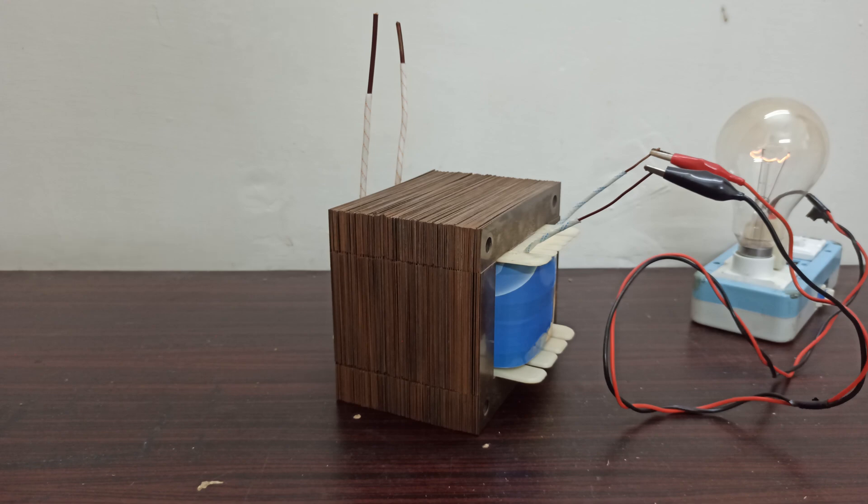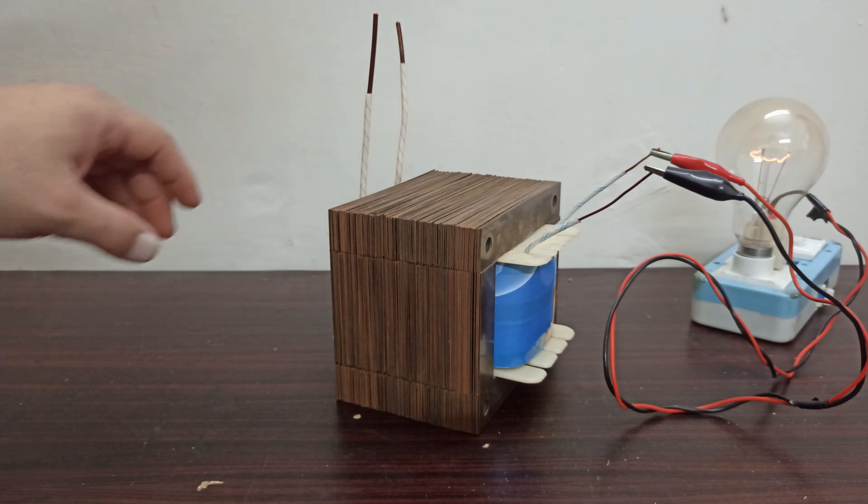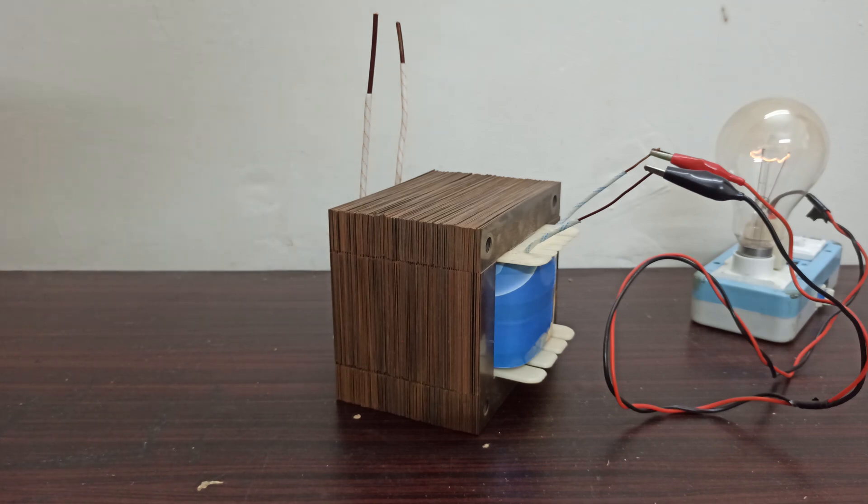Right now I am going to stop my video here so that we can have another look at this transformer in the upcoming video, where I will be adding a couple of components at the output of this transformer so that we can convert this AC into DC and then we can have a DC spot welder machine. I am also going to use this transformer directly for spot welding, but that will require a small circuit so that we can add that pulsating component.